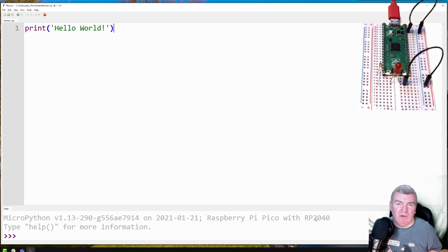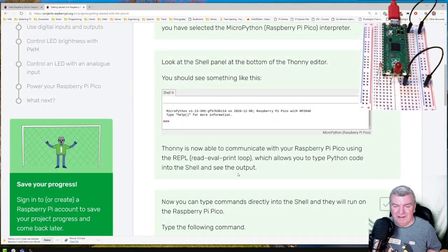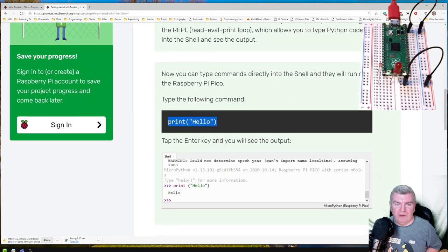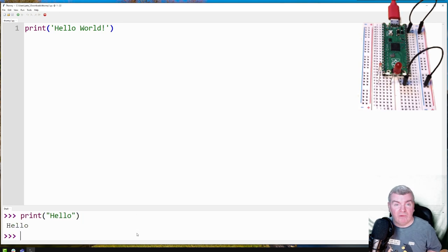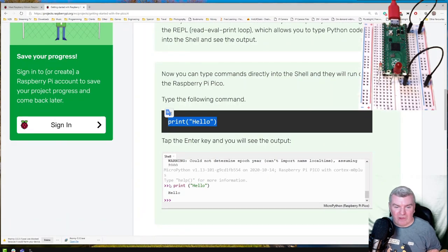Pimoroni are making a whole heap of devices based on this as well — a little gaming device, an audio hat, breakout board type things, and some awesome kits. Do go and check the Pimoroni website out. Now we can type commands directly into the shell — type the following command and hit enter to see the output. And we've got hello — that's fast as well. There is some round loop because I've got a monitor with a USB hub built in, another USB hub plugged into that, and then this plugged into that.